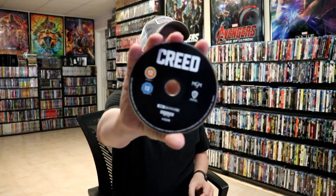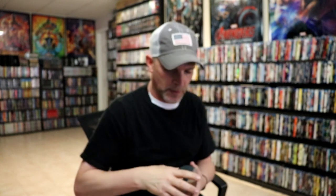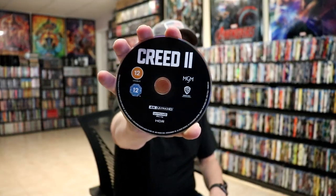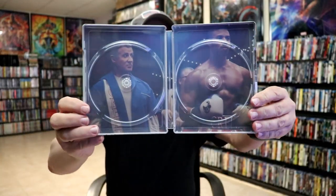On the left side, we have the Creed 4K release, no disc guard, and we also have the Blu-ray in blue. And then on the right side, we have Creed 2, the 4K release in black, and the Blu-ray release in blue. And we have some really nice looking artwork on the inside.